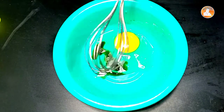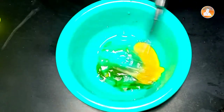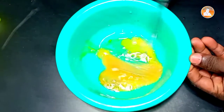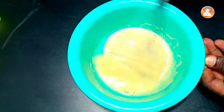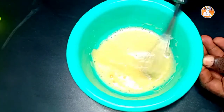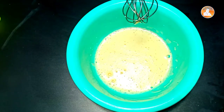Now let's make a viscous piece of it. I'm going to make a piece of it and cut it with sunflower.